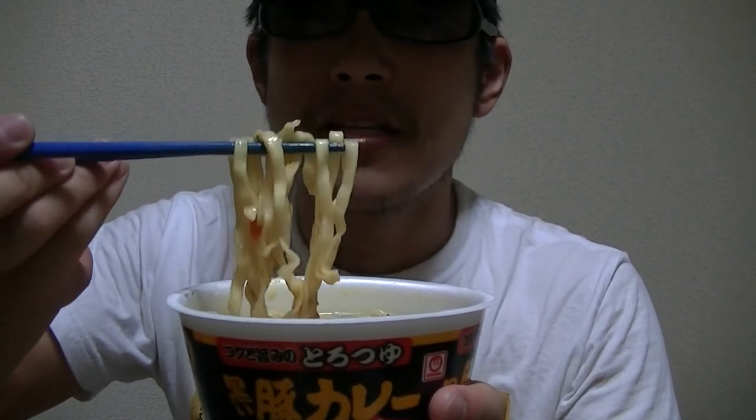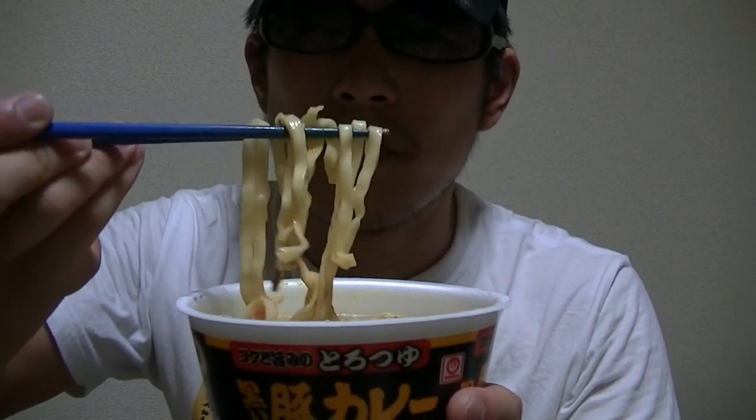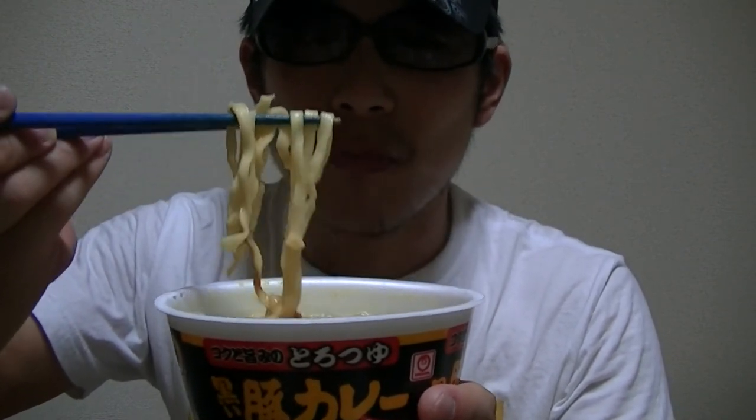What do you think of this? This looks tasty, doesn't it? This is a bit spicy and hot though, but not bad.